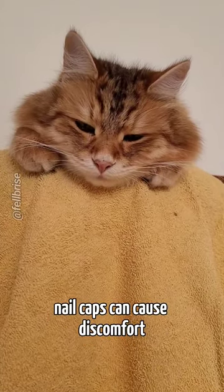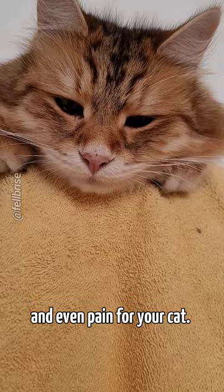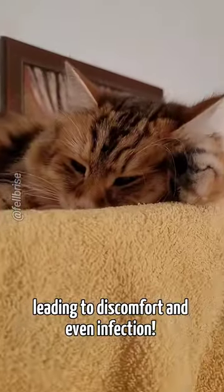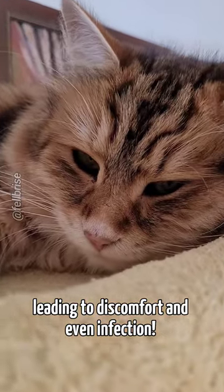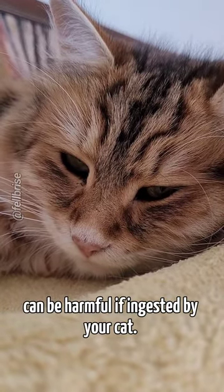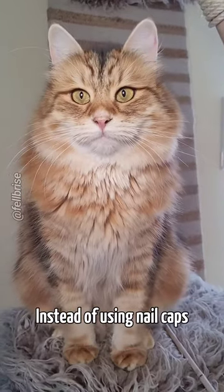Furthermore, nail caps can cause discomfort and even pain for your cat. The caps can put pressure on the nail bed if not applied correctly, leading to discomfort and even infection. Plus, the glue used to attach the caps can be harmful if ingested by your cat.